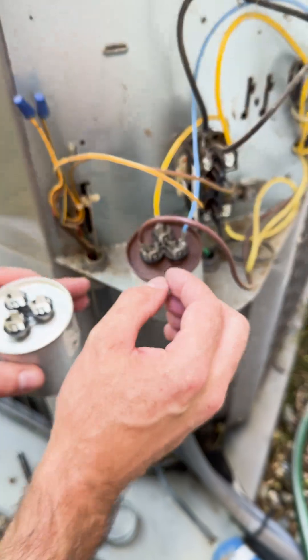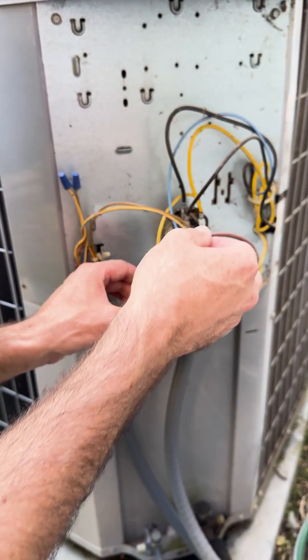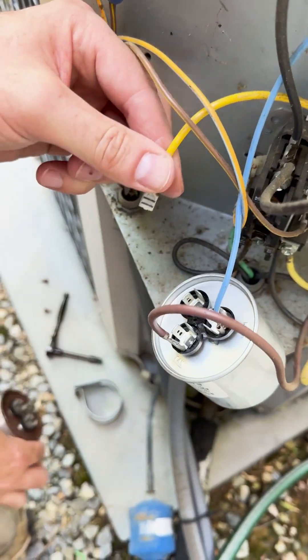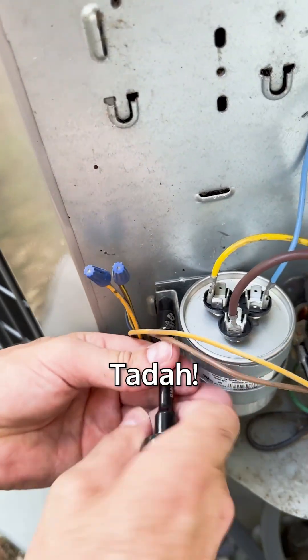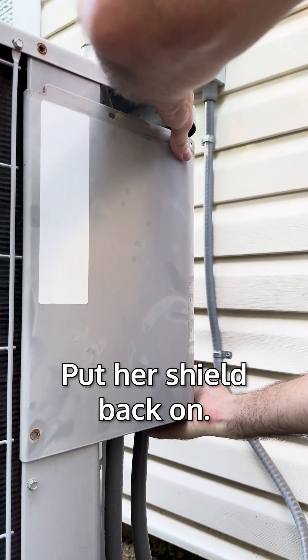I already marked these ahead of time — that one's fan. We'll just slip the holder back on, put her back. Ta-da! And that is it for this guy. Put our shield back on.